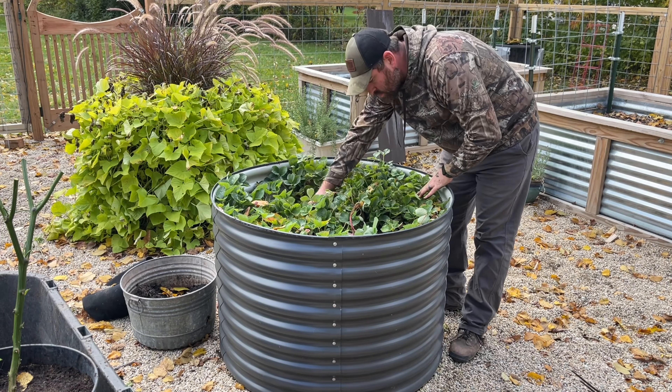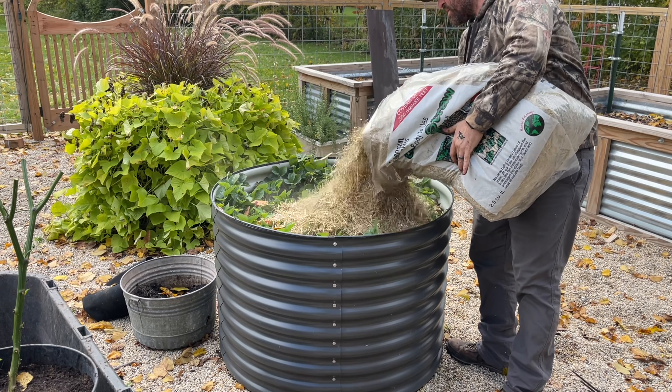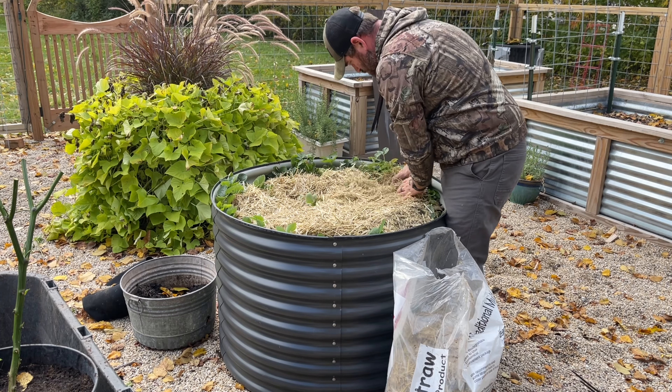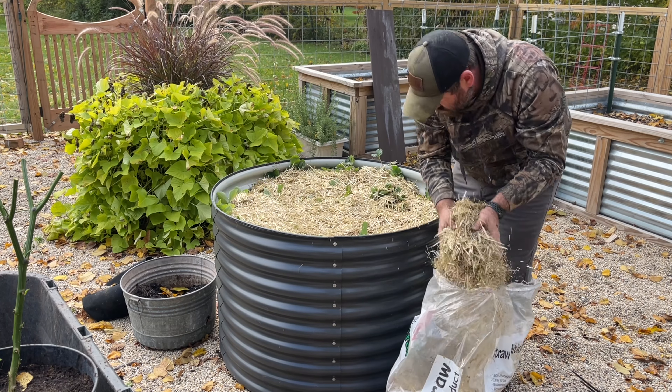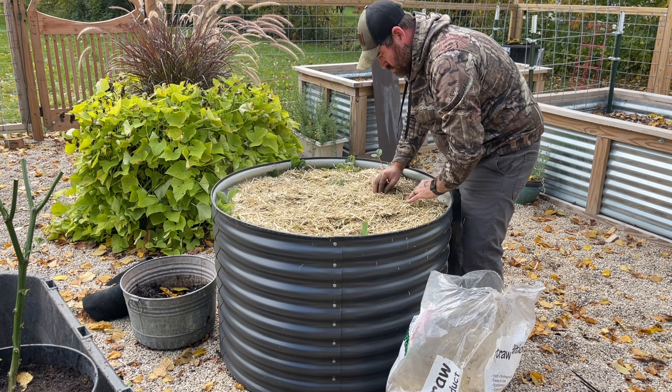We transplanted all of our strawberries last year into this bed, and they've done pretty well. We've got a few strawberries, but not much. But we want to salvage everything and see if we can get everything to come back next year. So we're going to add a nice thick layer of straw, about two to three inches, and hopefully next year they'll absolutely explode.